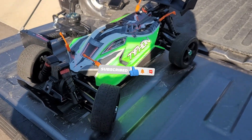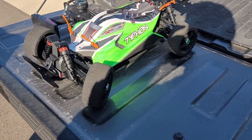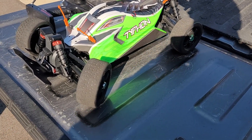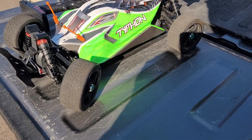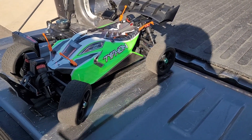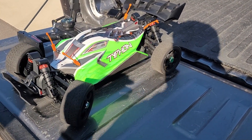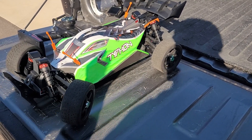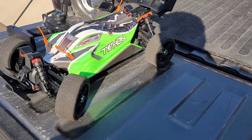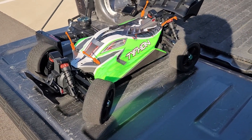All right guys, I'm out here with the Typhon Mega — this is the 6S project, transforming the Typhon Mega into a 6S build. We're gonna see if this thing can take it. We've done it before and had some ESCs go up in smoke, so we put this on the back burner while we caught up with other projects. Today is the first day out with it, so here we go — running it on 6S to see what happens.